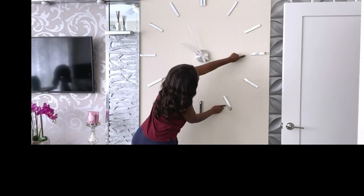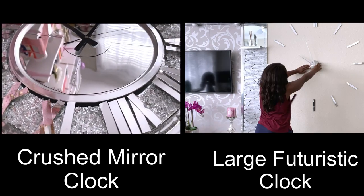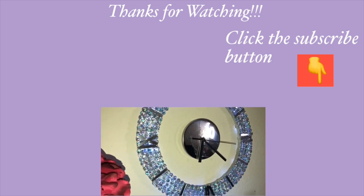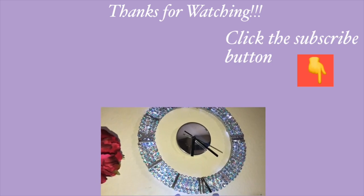This is such a huge clock compared to the first one. You can pick either of the two that you like and work on it. I really hope you all enjoyed this video — don't forget to like it and share it with your friends and family. I have other home decor DIY videos linked in the description box below, and don't forget to click on the subscribe button.